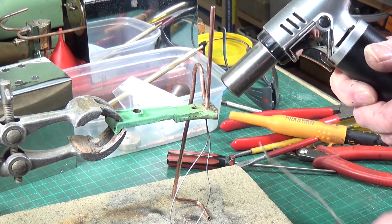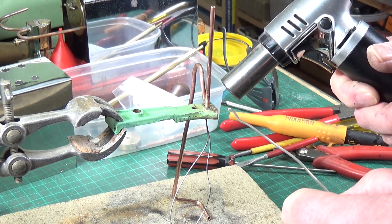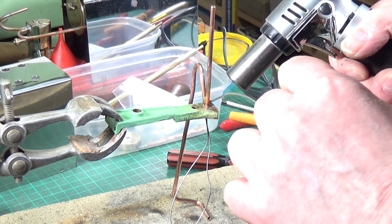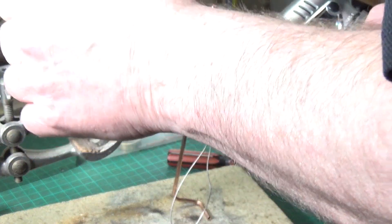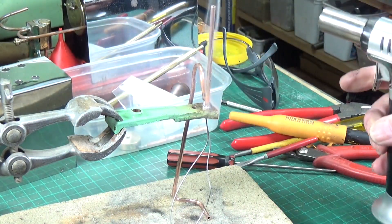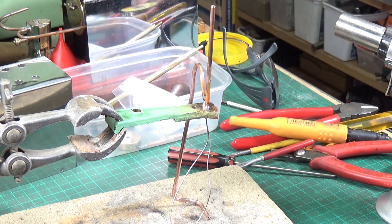Let's give it a go. I think that should do it — just wanted the solder to flash around the joint, you don't need any more than that. More than enough. It has done that, so we'll let it cool and hopefully we're done.